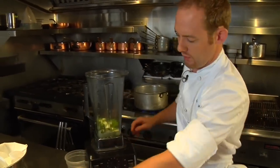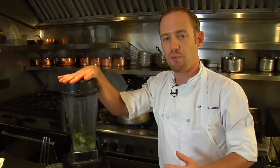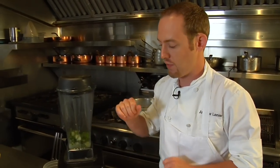We have one cup of base here with two sheets of gelatin bloomed into it, and then into that we're going to incorporate three whole egg whites. The gelatin and the egg whites are going to work in conjunction to provide a nice stable texture for that foam.